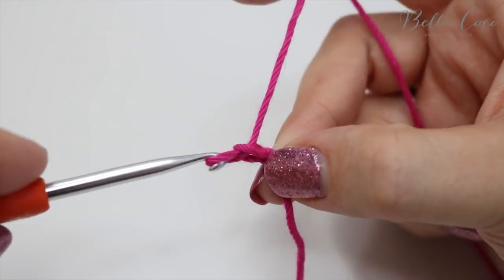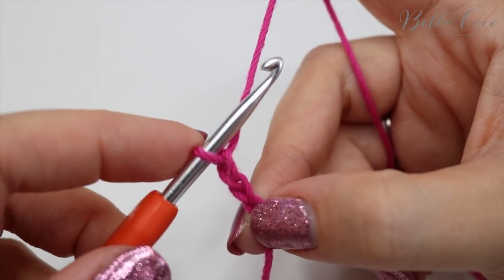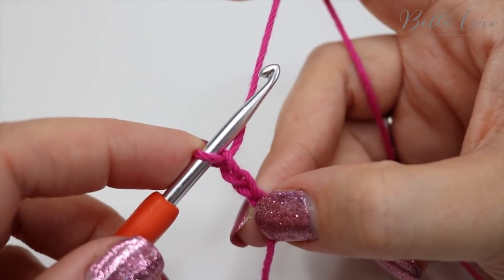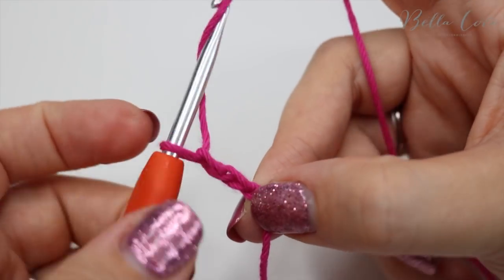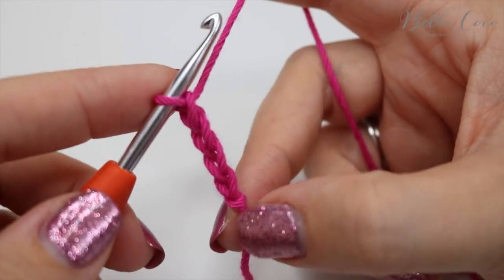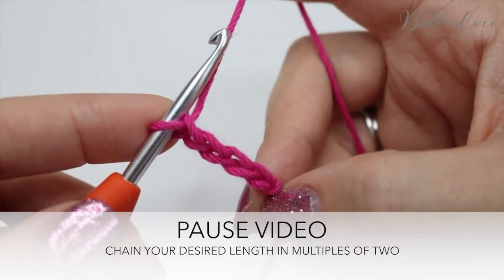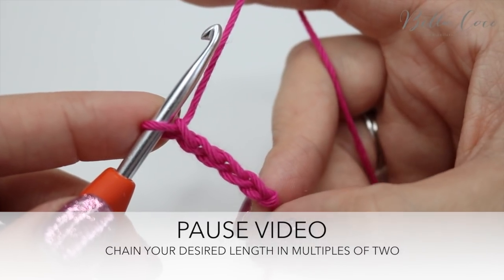You're going to yarn over and pull through for one, yarn over pull through for two, and then just keep repeating that until you get to your desired length. Yarn over pull through, yarn over pull through. I'm going to go ahead and chain a few for this sample piece and then meet you back once you are ready.